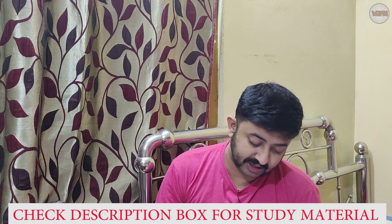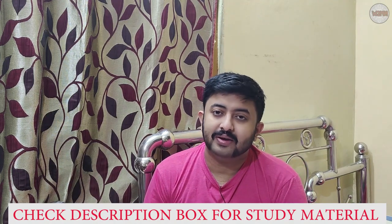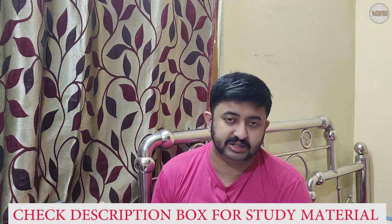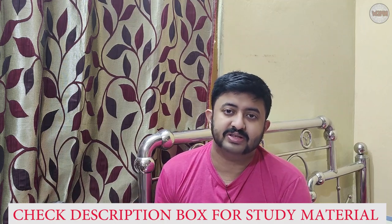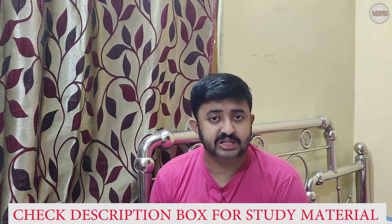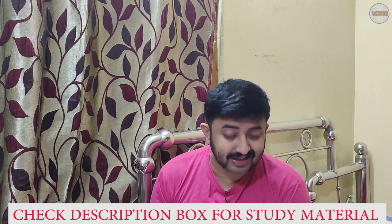Today's topic is basic anchor watch keeping duties during anchorage. Most officers think that when a ship is at anchor, responsibilities are less. Definitely when a ship is at sea, responsibilities increase, but when at anchor there are responsibilities too. I'll tell you and discuss all the things you need to carry out during watch keeping while the ship is at anchor.